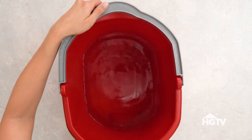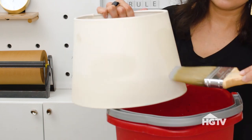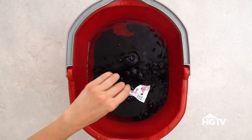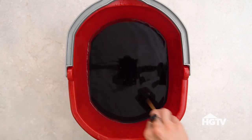Start by boiling a gallon of water. Next, you'll completely saturate the lampshade with water — a cotton lampshade works best for this project because it absorbs the dye. Add a packet of powdered fabric dye; we went with denim blue. Next, add one-fourth cup of salt, then stir until dissolved.